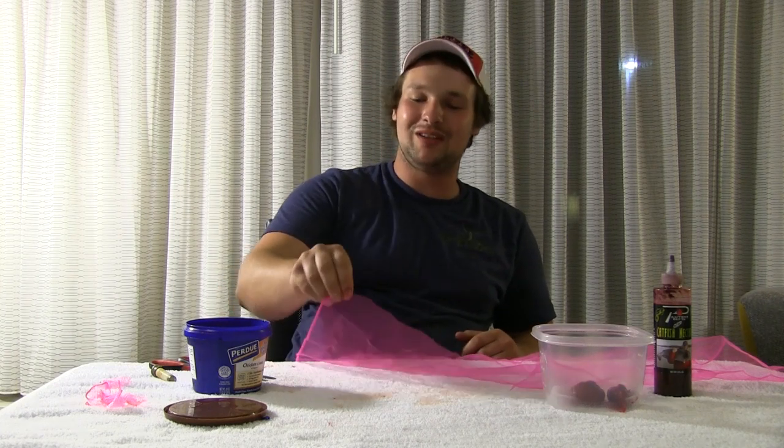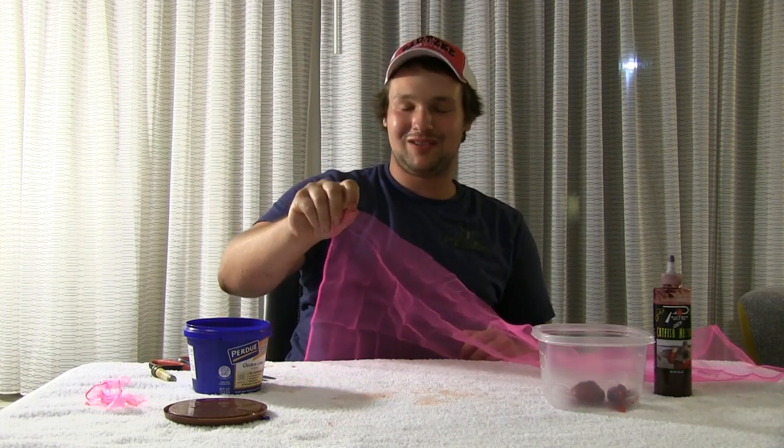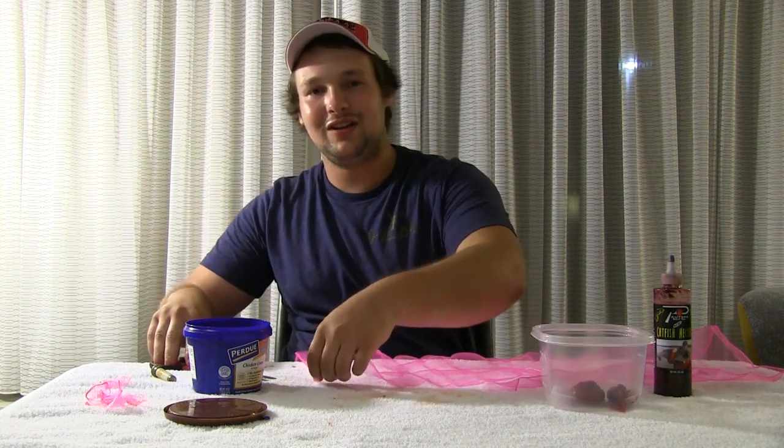I'm going to give you my insider method. This is my favorite old technique called tying spawn sacks with chicken liver. I like running a bigger bait presentation, especially because catfish are more of a smelly type of fish — they use those whiskers to feel around on the bottom.